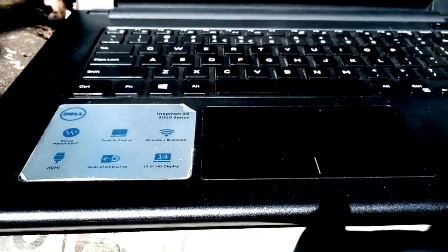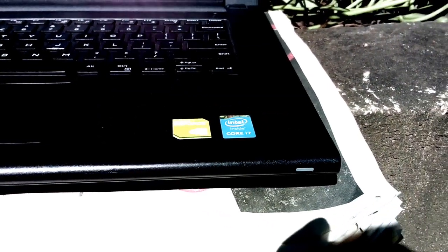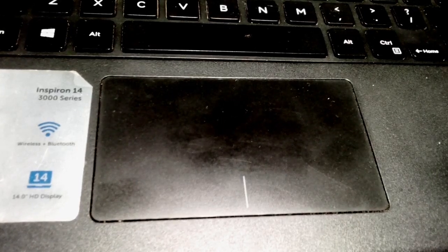The keyboard is a little on the small side and the keys do have travel. They can't be compared to anything like the butterfly keys on Apple MacBooks. Another downside is the keyboard doesn't have any backlighting, so typing in the dark is rather difficult.